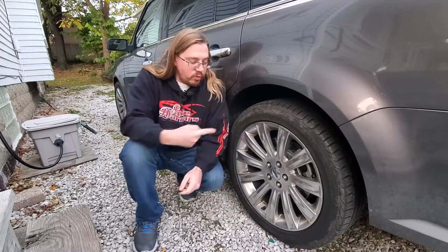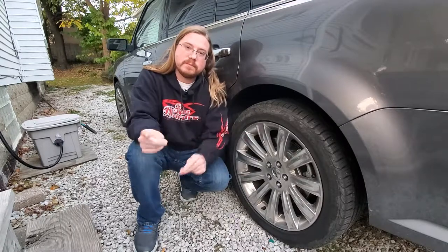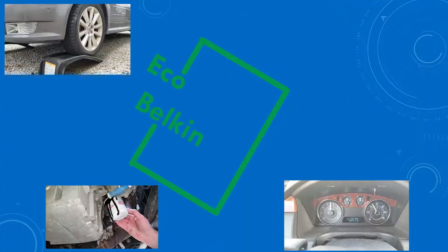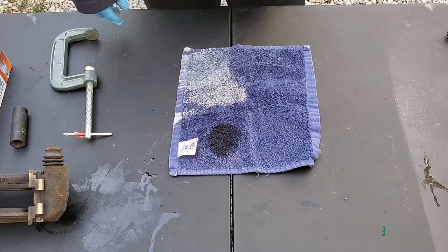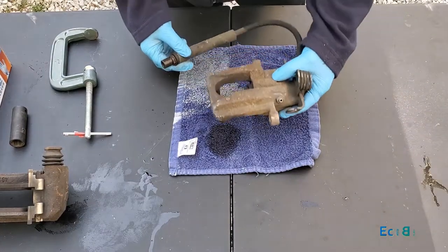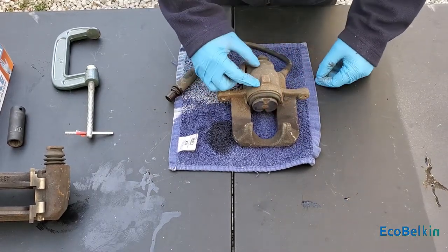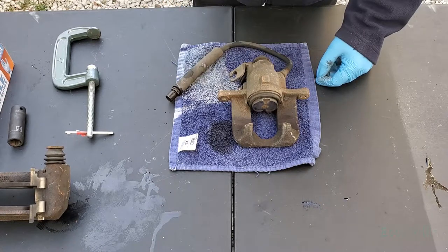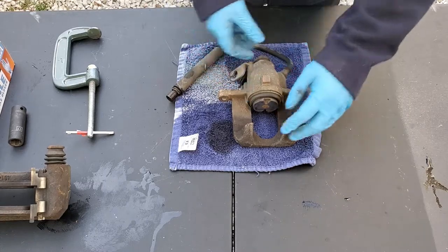Welcome back to the channel. We're doing the rear brakes on a Ford Flex and want to push that caliper piston back in. The front caliper is the easiest to push back, but the rear caliper is the real pain because this piston is a spring piston. As it comes out it gets locked, and to retract it you have to rotate it.